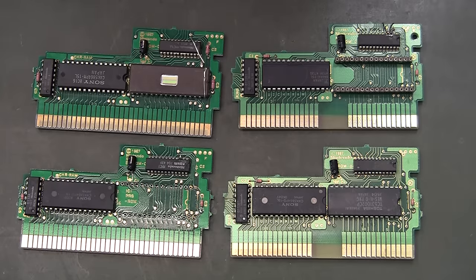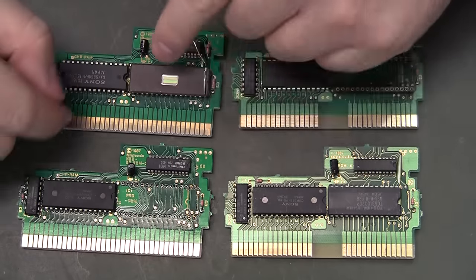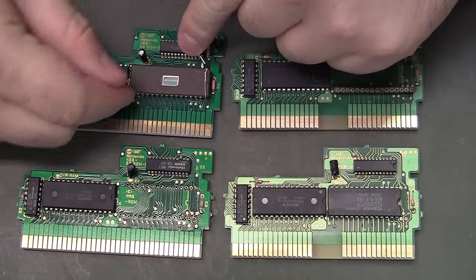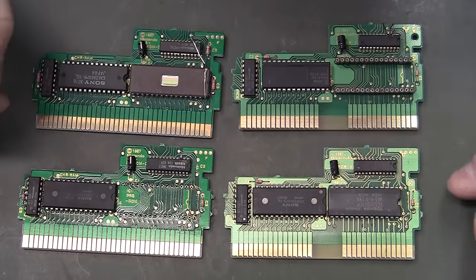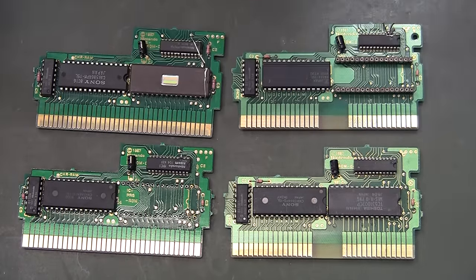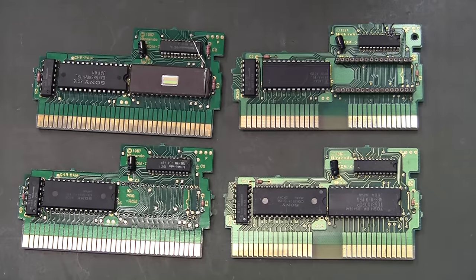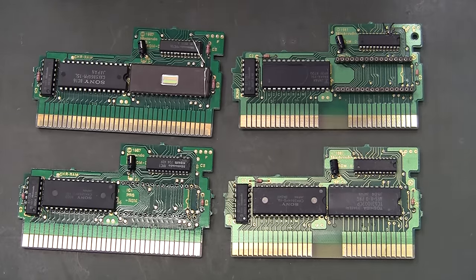Let's do some tips and tricks for MMC1. This is SGROM, which means it has CHR RAM, and I'm going to use Mega Man Ultra as an example, which is a hack of Mega Man 2.